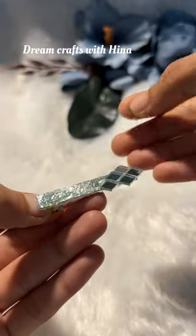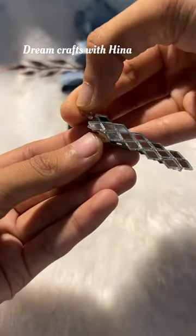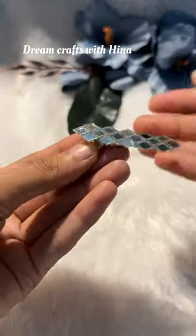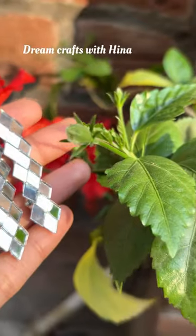And in this way we have to make some patterns in the second hair clip. Our two beautiful mirror hair clips are ready — tell me which pattern is the best!